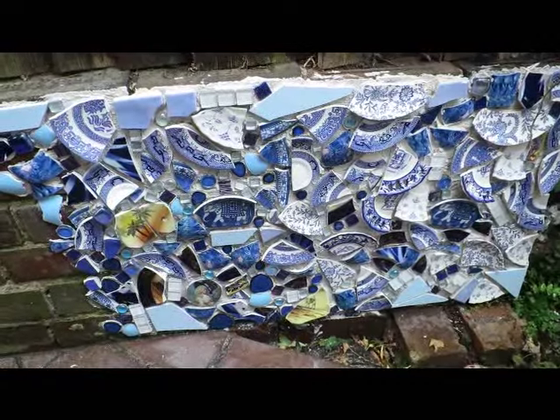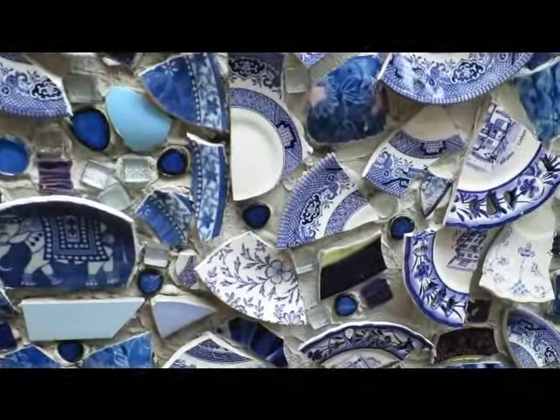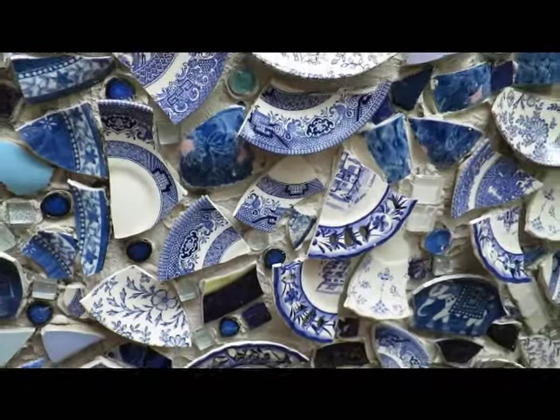So this is Caroline Geriwala of Mango Mosaics. Find me on Instagram, Facebook, Twitter. Speak to you soon.